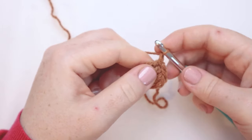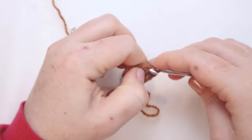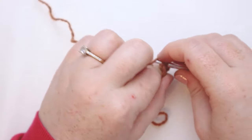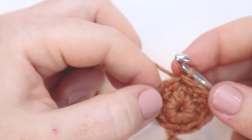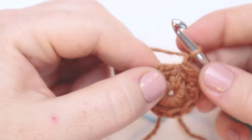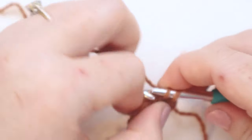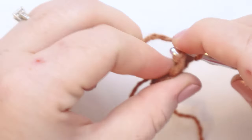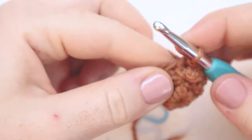For round number two, we'll start with a chain one. From here, we're going to put one single crochet in each stitch around. At the end of this round, you should still have nine stitches — that's eight single crochets and one chain stitch to make nine. Here I am at the end of round number two; I'm going to slip stitch into the chain one to join my round. For round number three, we'll do the exact same thing — chain one, then single crochet into the stitch at the base of the chain one and one in each stitch around, for nine stitches total.